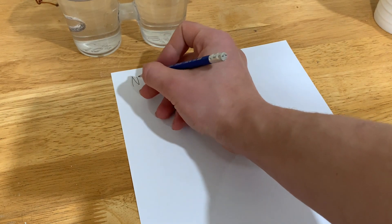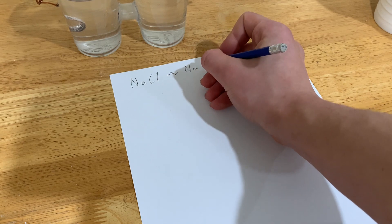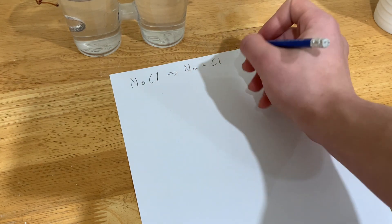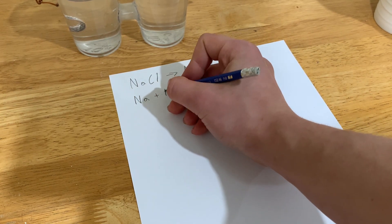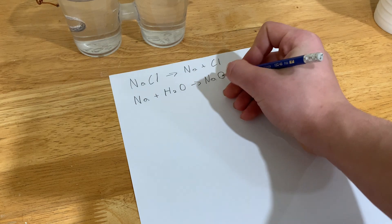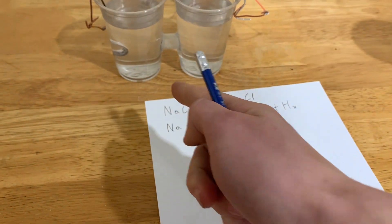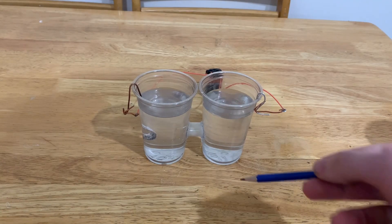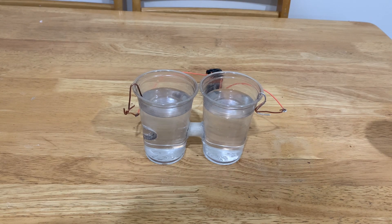So basically what's happening here is that the sodium chloride is getting ripped apart into sodium and chloride ions. As sodium is a highly reactive metal, it reacts with water to produce sodium hydroxide and hydrogen gas, which we can see coming out right here. The other side is releasing chloride, but because the electrode is made out of aluminum, the chloride is reacting with the aluminum, making aluminum chloride instead of releasing a lot of chloride gas.